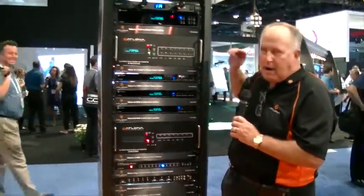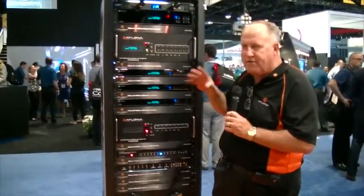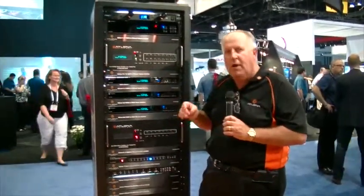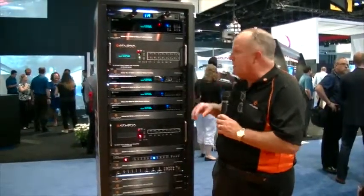They've got a lot of great features like the ability to route control signals from an RS-232 port to any output port using the HDBaseT cable to transmit the commands. Check it out — it saves a lot of money when you're designing a system.